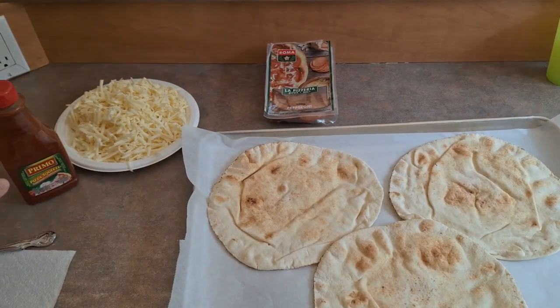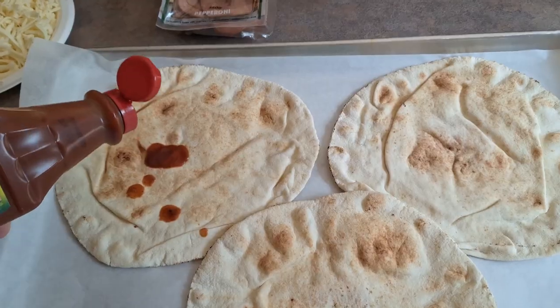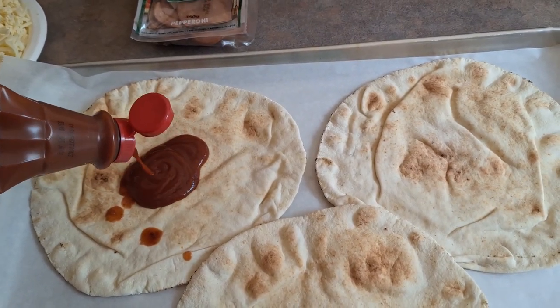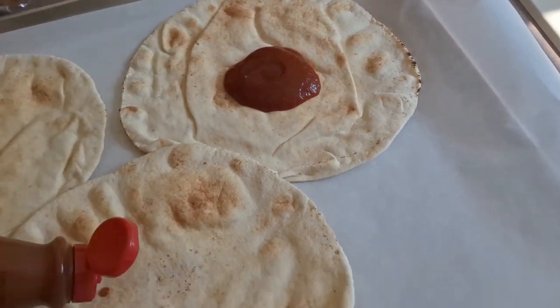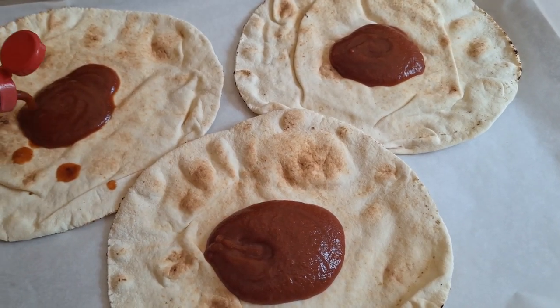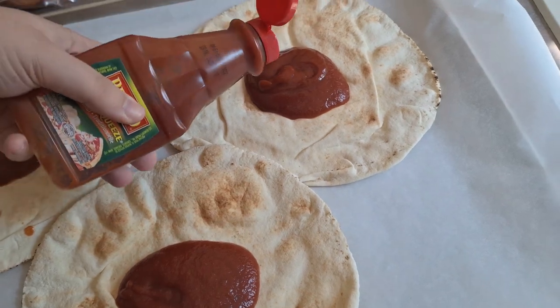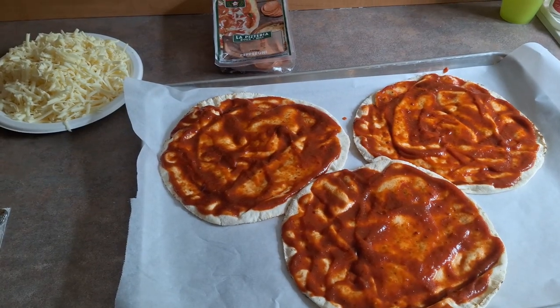Once you have the crust laid out on your tray, the next step is to take your pizza sauce and put it on the crust. I put a large amount on and then spread it around, adding a little bit more to the ones that need it. I do like to put a thick amount of sauce on our pizzas.